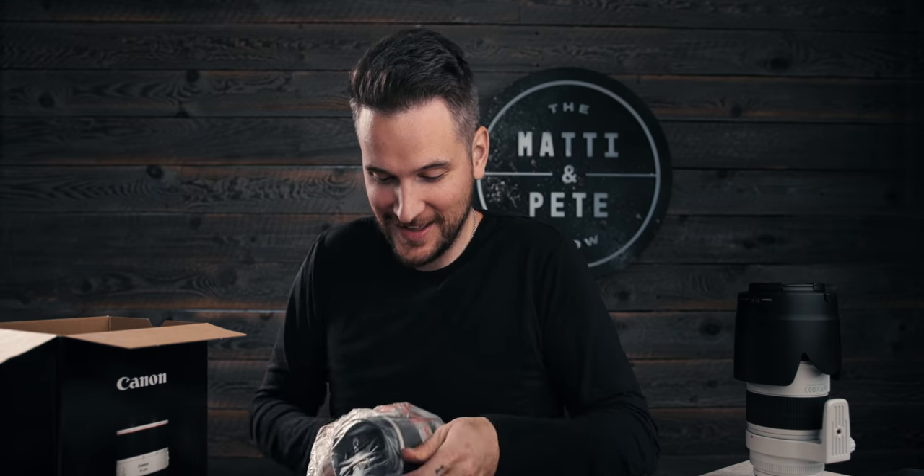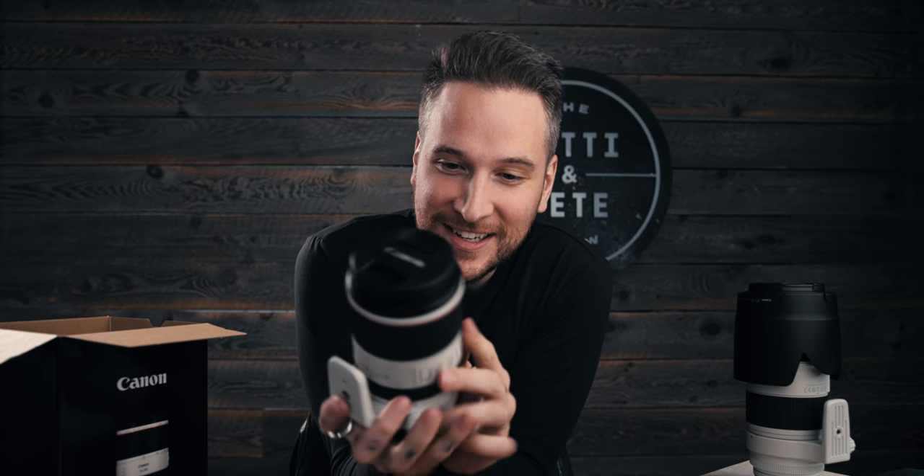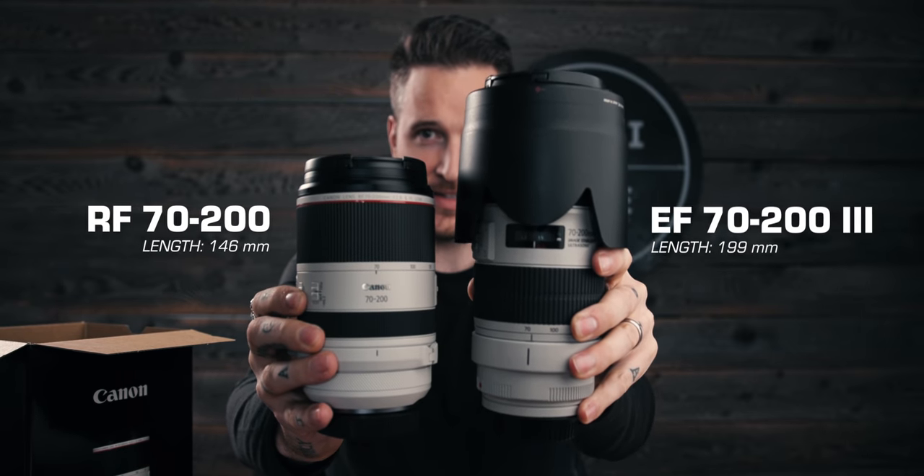Look at it. What a stubby little thing. It's so cute — it's like a little pet you just want to take care of. Look at that size difference. That is remarkable.